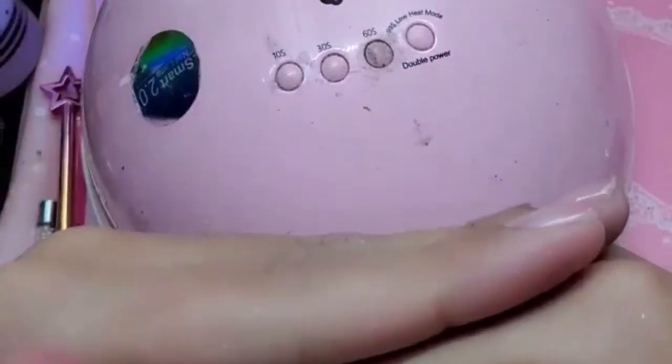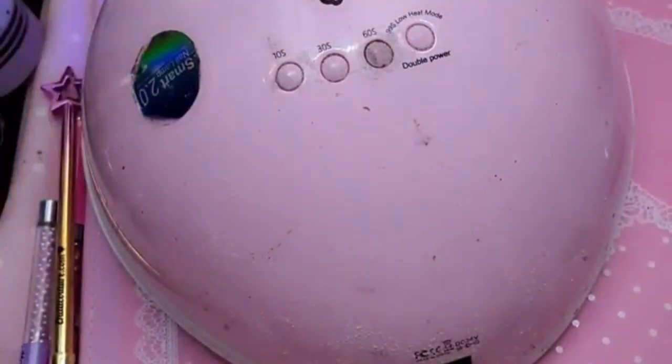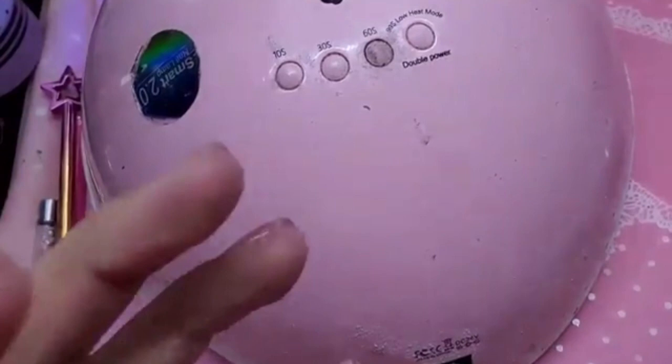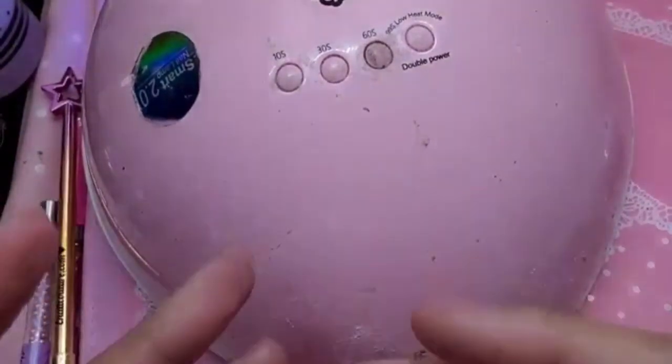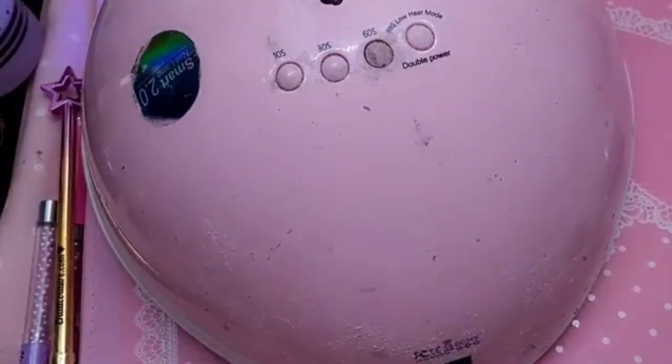Instead of base gel to adhere them, you can also use Happy Gel, or souffle, or even an acrylic — it's really up to you. That's what's so great about our system: you can really customize it and tailor it to your needs as an artist. And the most important part is to have fun.